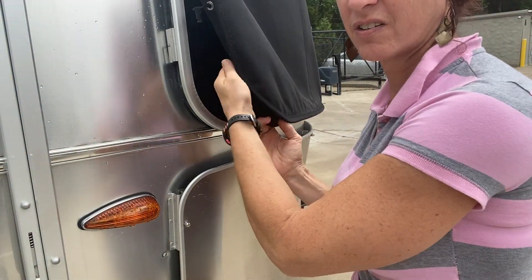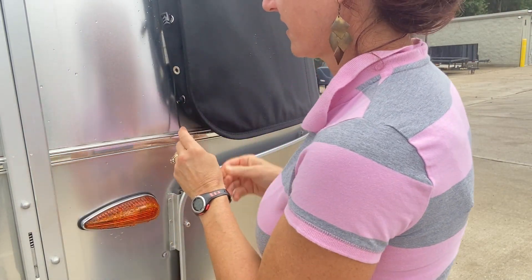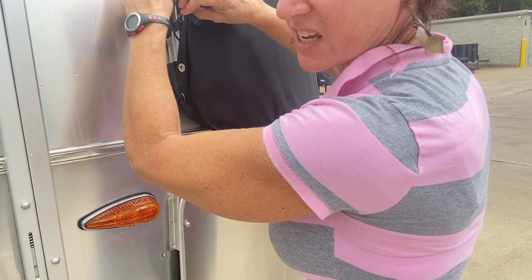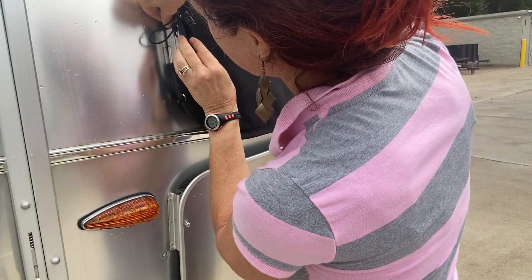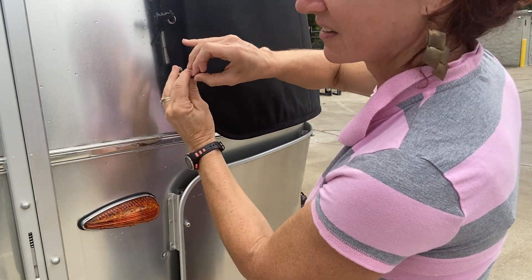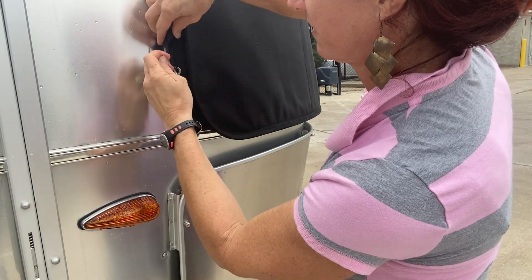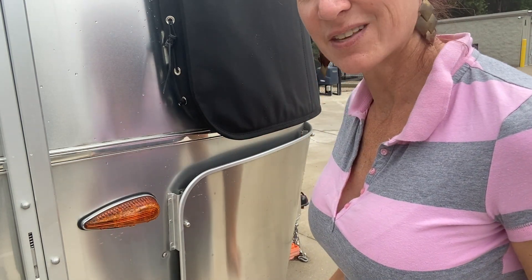And when I get here to the corner, I just pull it around the corner like that. And put the rope behind the hinge again, like we did on the top, through the lower grommet, and then back through the cord lock, and you can tighten that down. And same thing on the other side.